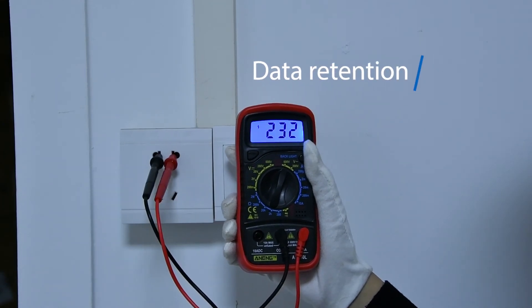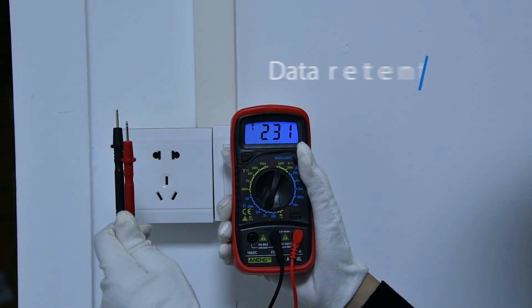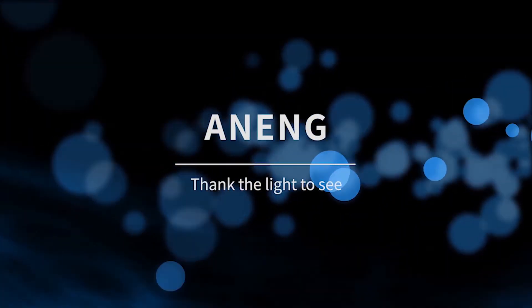Data hold function can keep the current value on screen for easier recording.